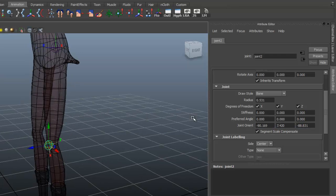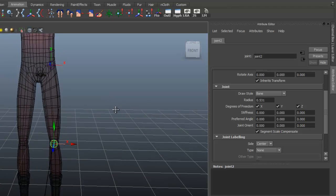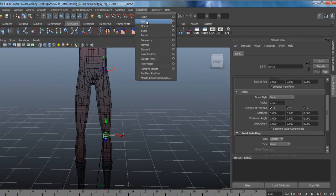Now we can come in here and just zero out the joint orient — XYZ. Same thing down here with the knee. Zero those out. That kind of just gives us a clean slate to work with. And now what we're going to do is actually use an aim constraint.